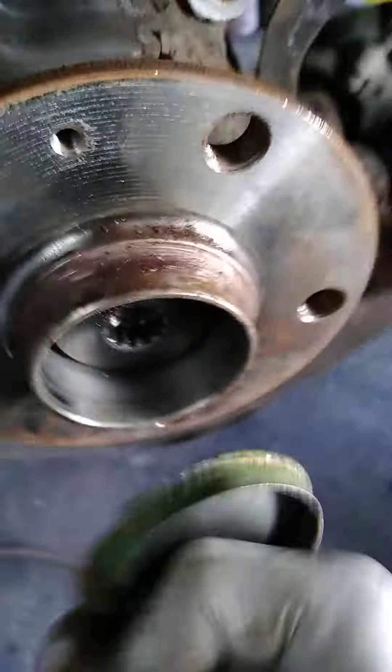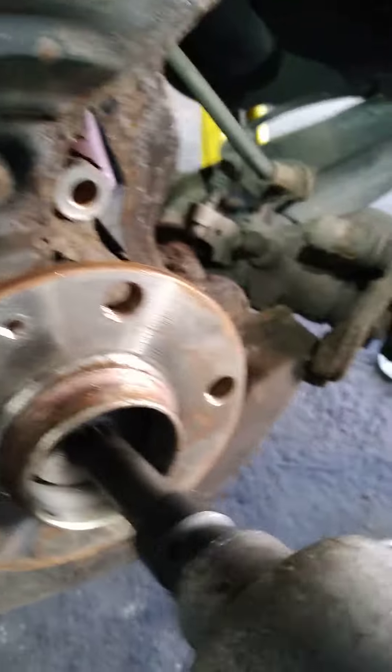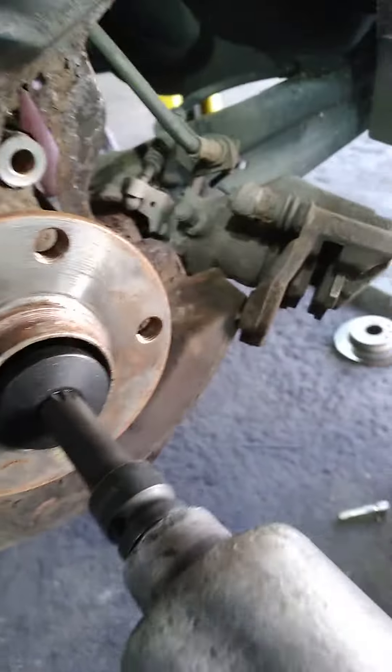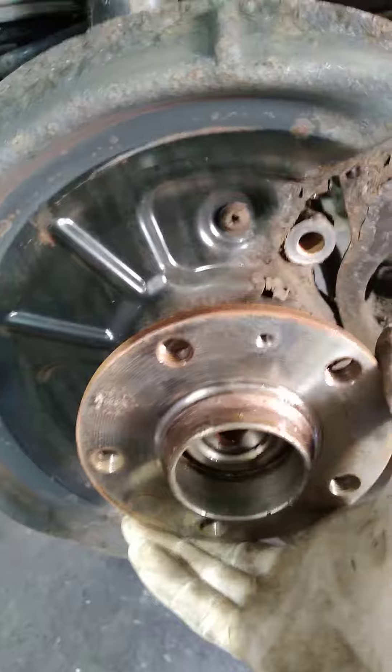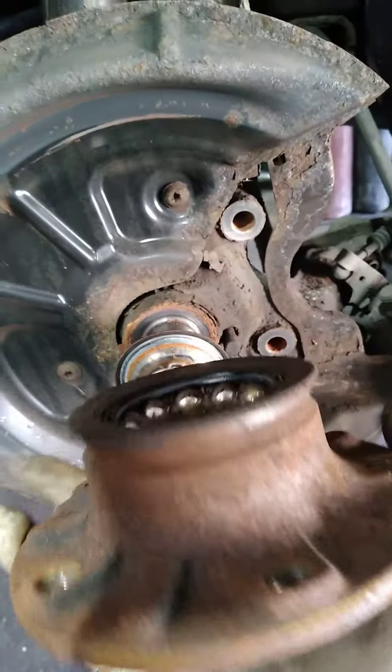Take this cup off. Then you need to pop off the hub for the wheel bearing. That's off — this is your wheel bearing. It will slide off. There you go, that's your wheel bearing.